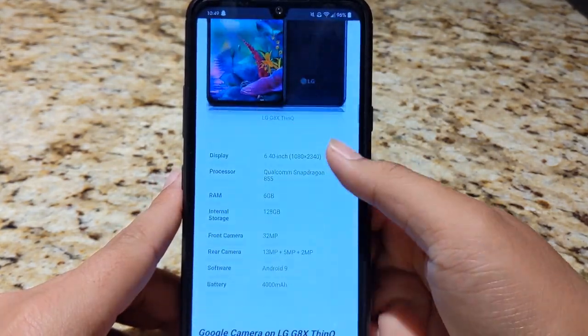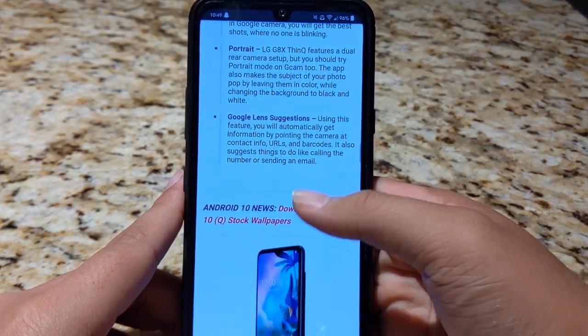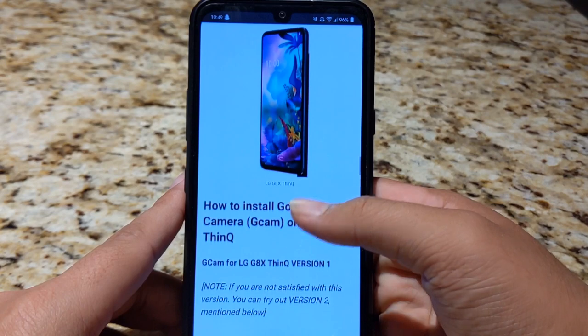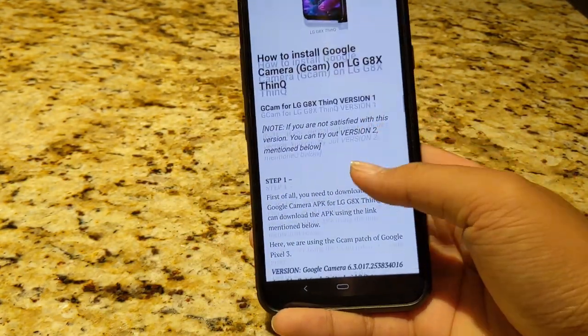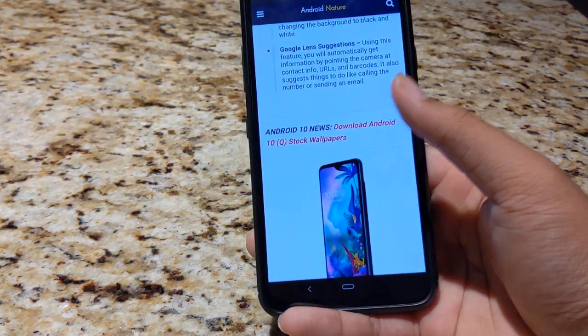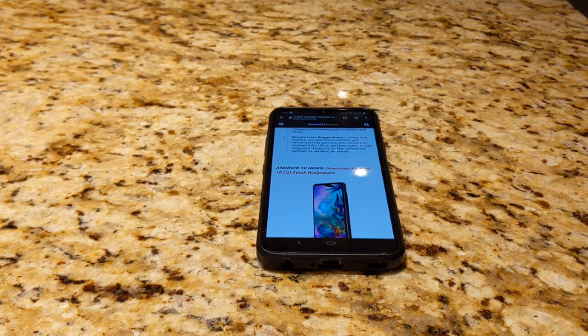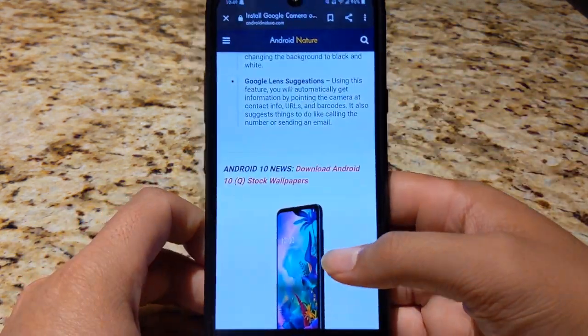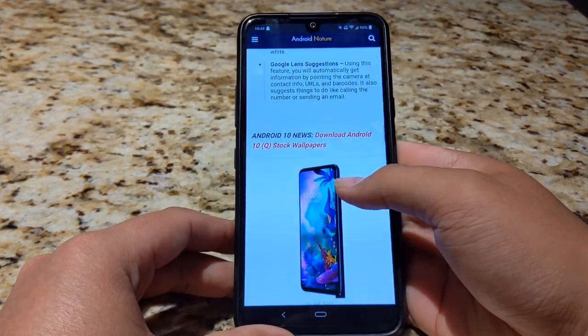It's a website that sort of tells you what you need to know about the LG G8X ThinQ. So what you're going to get with this APK is all of the Google Camera's specific qualities. You're going to get Night Sight, you're going to get Google's HDR tuning, so your pictures will look a little bit more detailed, a little bit more dynamic range, things like that. It's more comprehensive. If you're familiar with using a Pixel device, you're going to have no problems getting through this.